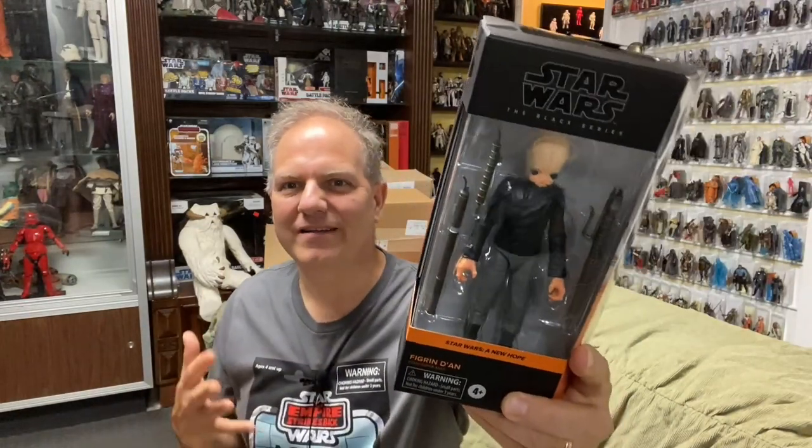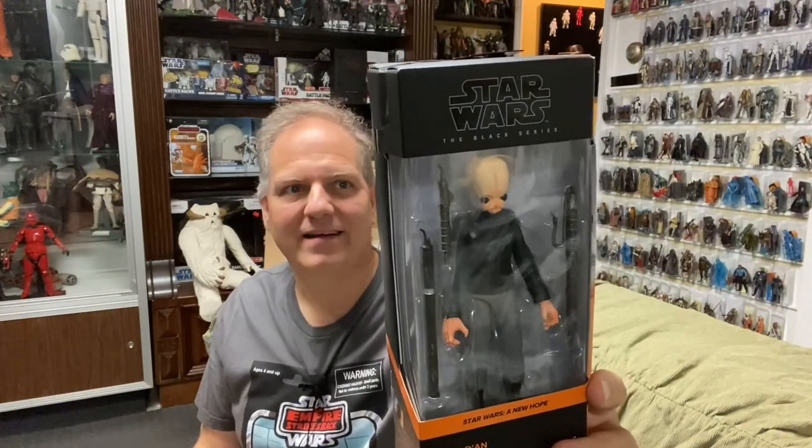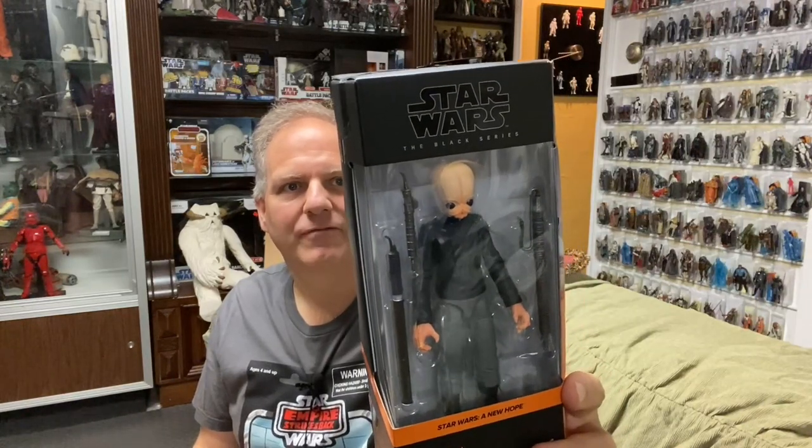It's Figrin Dan and the Modal Nodes! Those who know me or know the channel know there's a reason I'm called Darth Tuba — I'm a musician and music educator by day job, and this little YouTube channel is really a hobby to get as many people interested in positive Star Wars collecting as possible. My favorite characters in the Star Wars universe are of course going to be the musicians, because I relate to them. Figrin Dan was the rocking front man of the all-Bith band the Modal Nodes — his deft playing of the kloo horn earned him the nickname 'Fiery Figrin.'